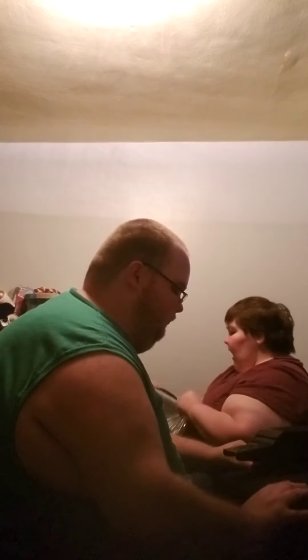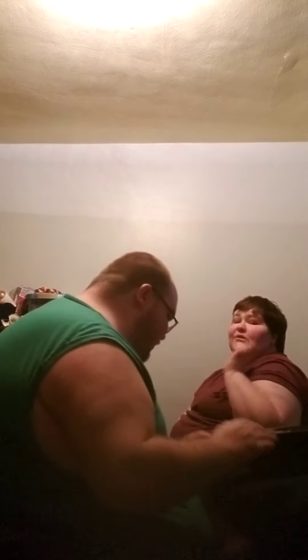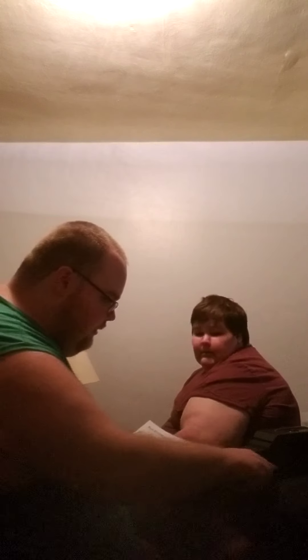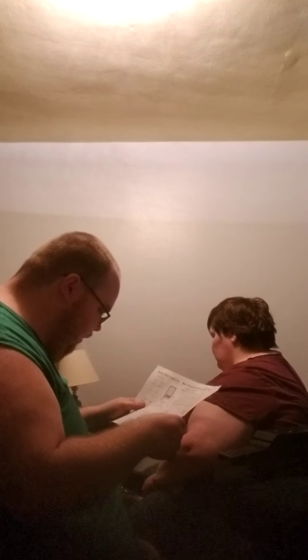I even submitted a review for the vacuum cleaner the day after and it got approved — so it's live on the Shark Ninja website. For this part here I need the I ones — the ones with the letter I. Got to get these in place.